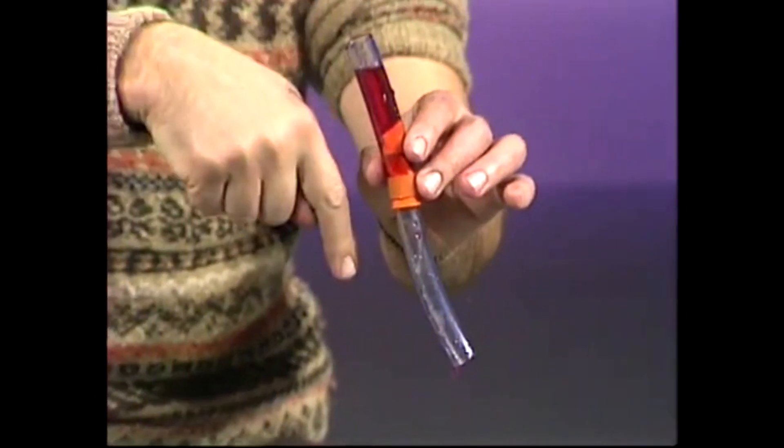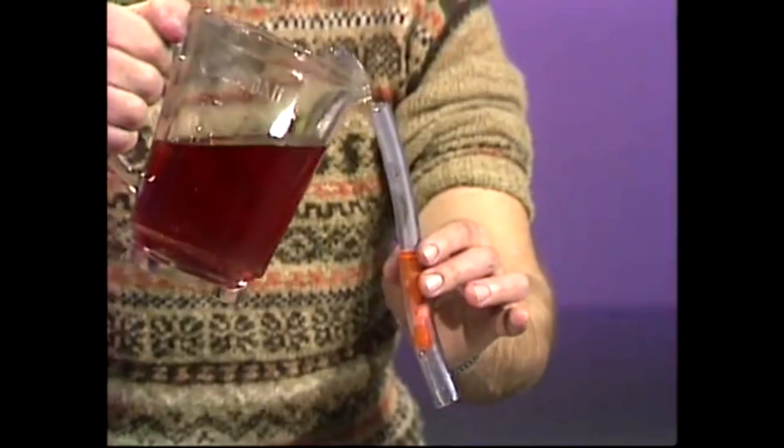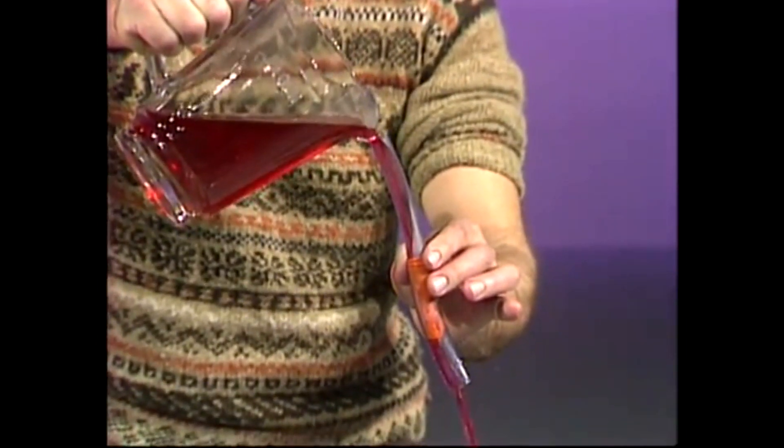Empty it out and I'll turn it round. Let's try it in the other direction — and my word, you do see a difference. On the way back to the heart, it runs very freely through the one-way valve.